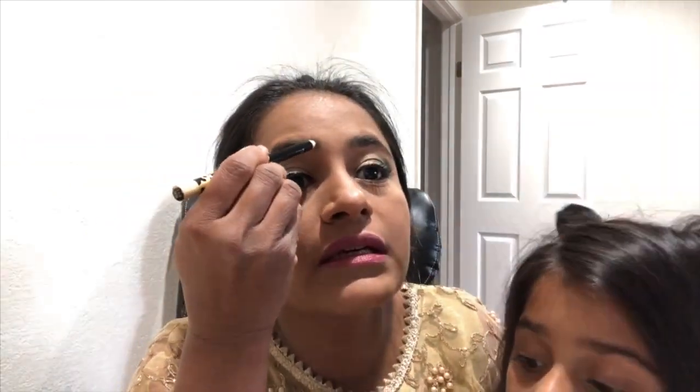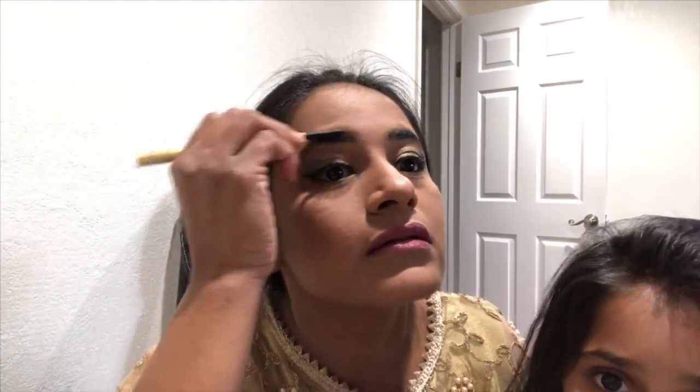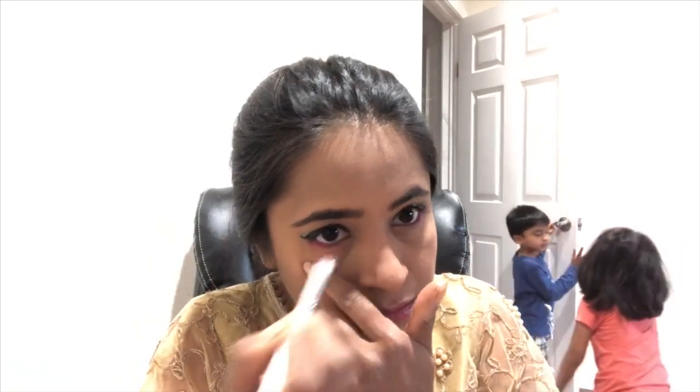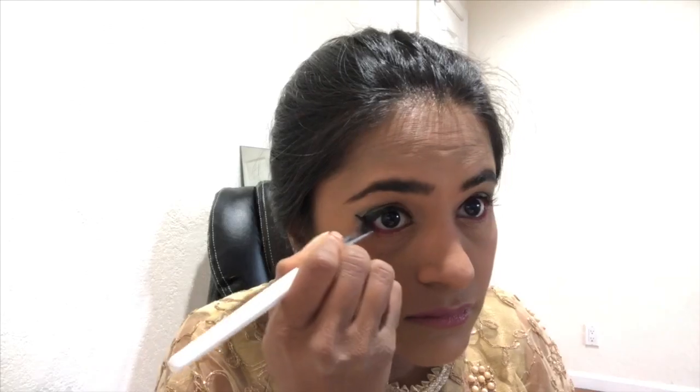Step fifteen, I'm applying the butter bronzer from Physicians Formula, which I could have applied right after brushing off the eyeshadow fallout. Step sixteen, I'm applying the eyebrow pencil, quickly filling up any sparse areas of my eyebrows without drawing extra lines because I personally don't like thick eyebrows. Then I'm using the brush on the other side of the pencil to brush through the brows. Applying foundation all over the face makes the eyebrows lighter, so start defining your eyebrows — it's a game-changer. I also realized I didn't add pink to my eyes to match my attire, so I'm using a smudge brush to apply pink on the lower lash line, then a little blue on the outer corner to blend the pink and green.